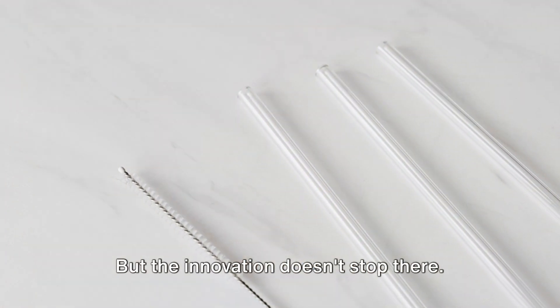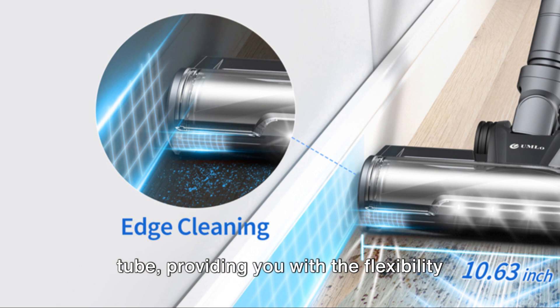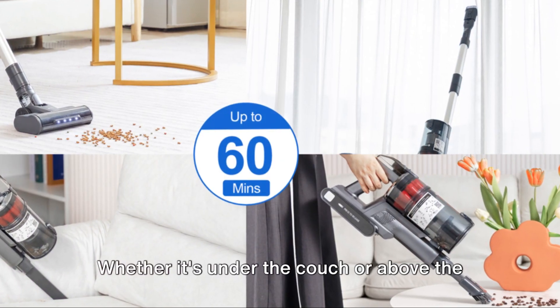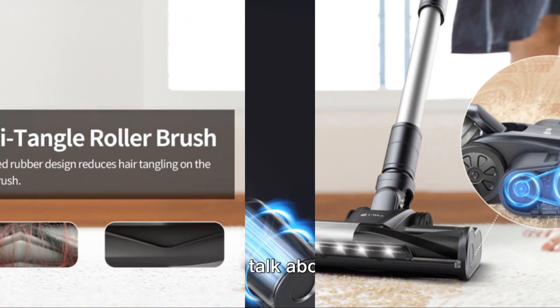But the innovation doesn't stop there. The vacuum comes with an adjustable metal tube, providing you with the flexibility to reach those hard-to-reach areas. Whether it's under the couch or above the cabinets, the UMLO Cordless Stick Vacuum has got you covered.